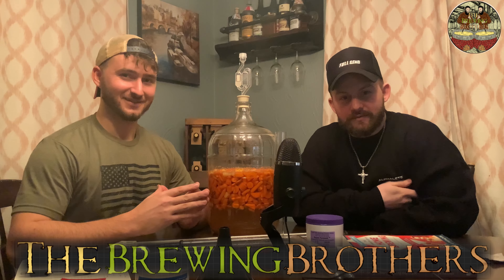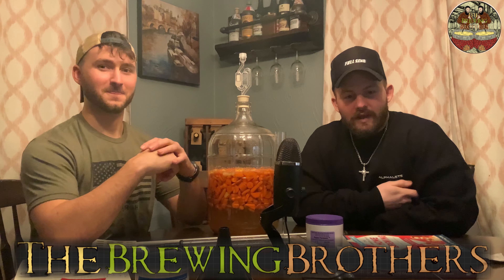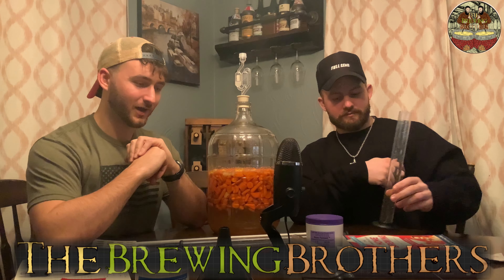Back to you with another brew. Welcome to the channel. This is the Brewing Brothers. My name is Corey Chuba. I am Tanner Chuba. Today we're doing something weird — a carrot wine.